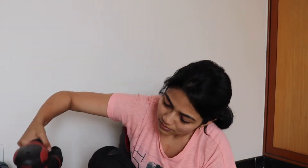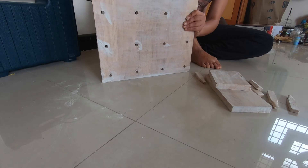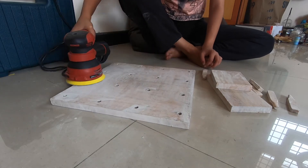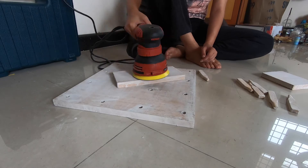So let's do the sanding down. Now what I'm going to do is just spray paint all of it. I'm going to put it into white and it's going to turn into a white pegboard.